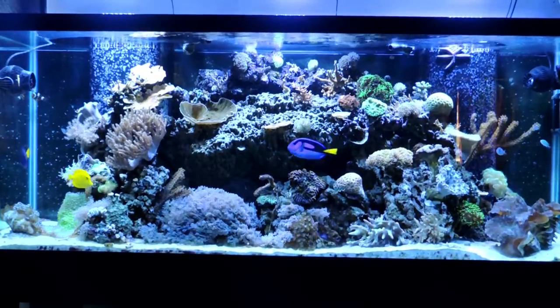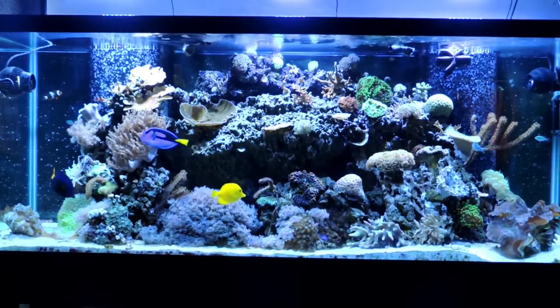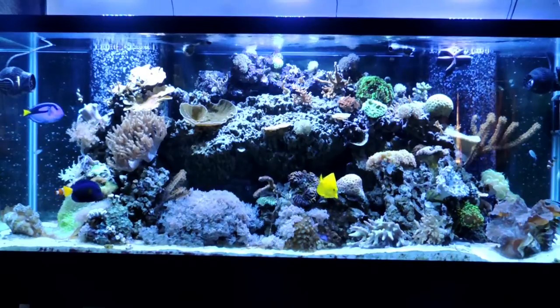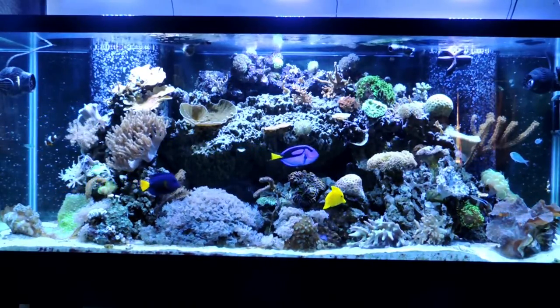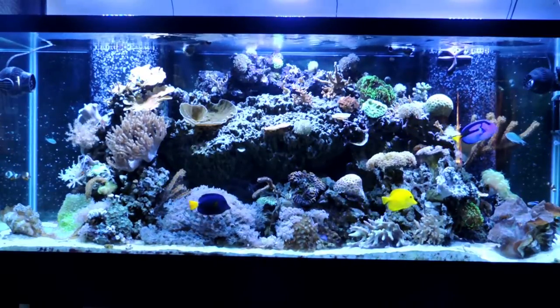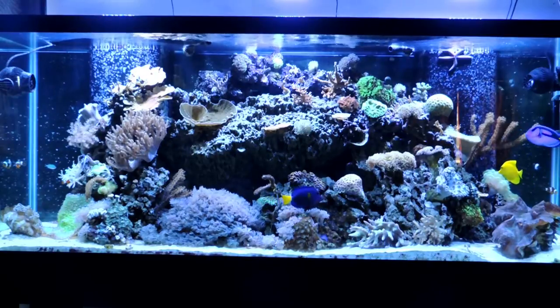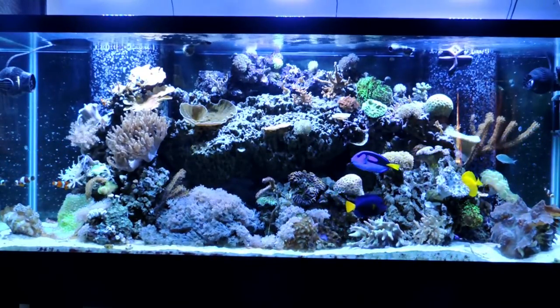And there's a full tank view of the tank. It's been six months and I am really happy with the way everything's come out. Thanks for watching this episode of Mile High Reefers — if you haven't yet subscribed, I highly advise you do. I'm always putting new stuff out there and you can follow me as I continue to grow this tank. Thanks for watching!